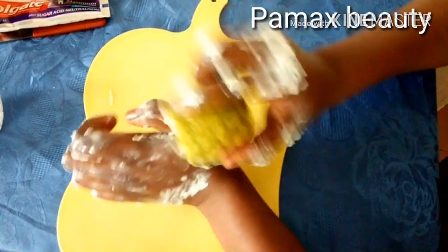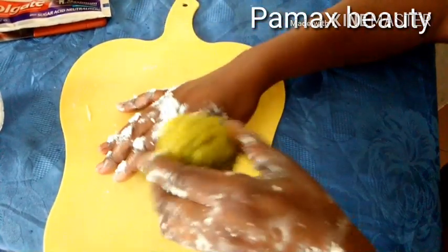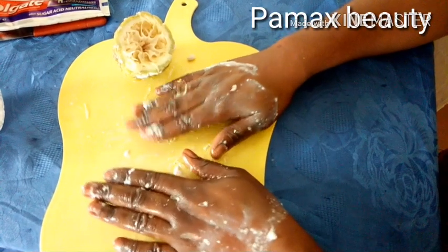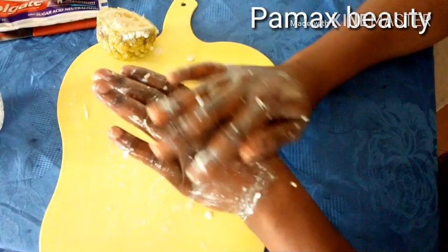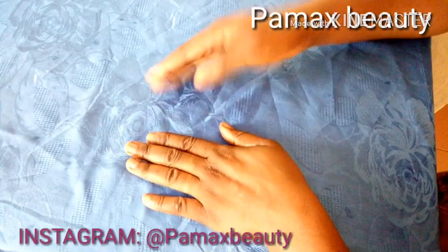After leaving it for five minutes, use the lemon to scrub your knuckles, targeting those areas where you applied the paste — exfoliate it very well. After scrubbing, leave it for another five minutes before rinsing it off. Use warm water to rinse your hands — do not rinse with cold water.